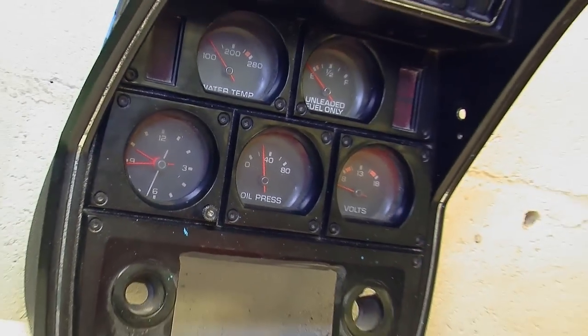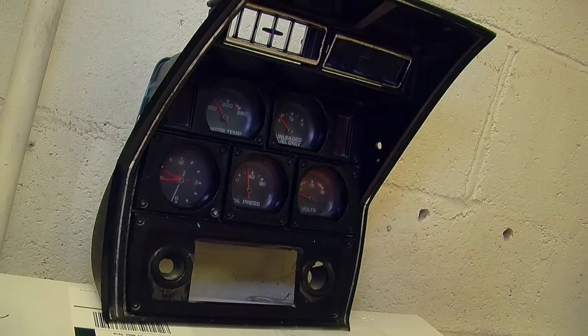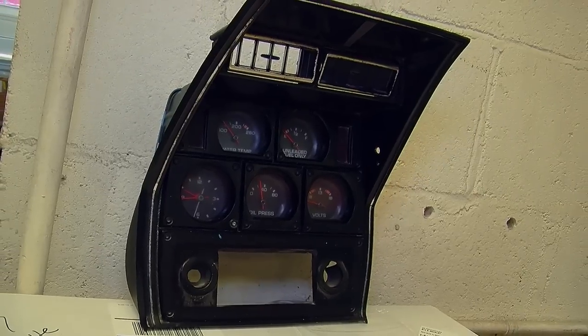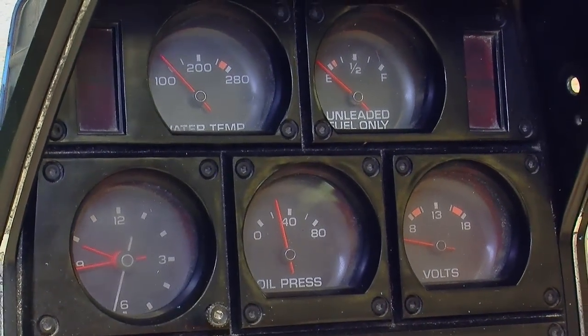The original Corvette console had gauges in the center — a set of six of them, a couple of which were dummies — and a factory single DIN radio. Due to the fact that we're putting a double DIN in there, the whole center console had to be remade and all the center gauges had to be removed.